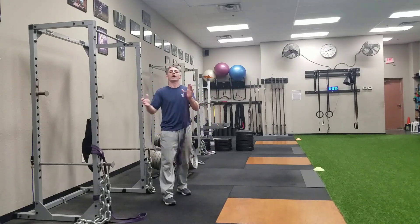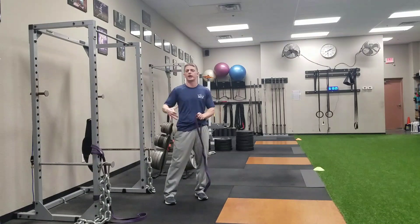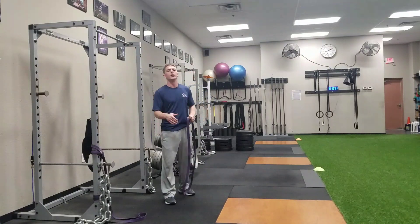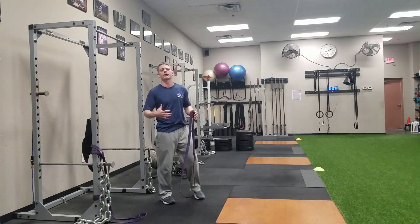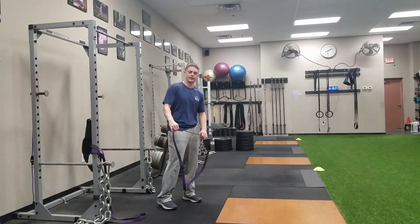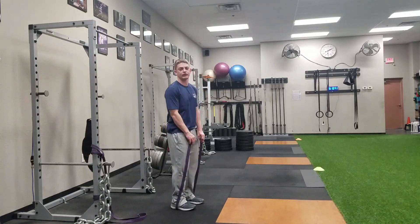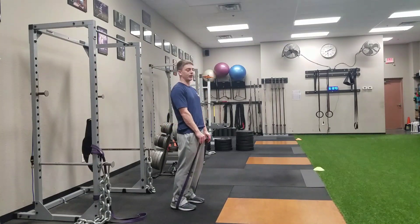So here we go. Exercise number three in our band series. We're talking about band good morning. Also a hip hinge movement primarily, but this time in our posterior chain we're going to target our lower back a little bit more as opposed to our hamstrings quite as much. I like to use this exercise as a warm-up or even as a core exercise as a cool-down at the end of my workout.